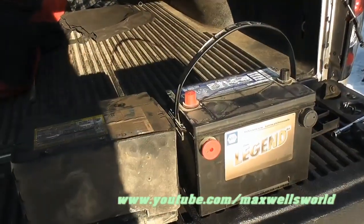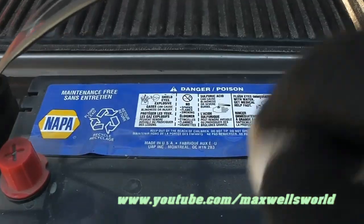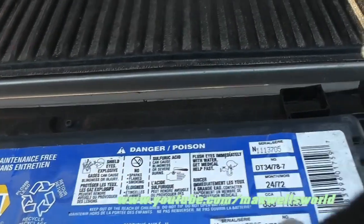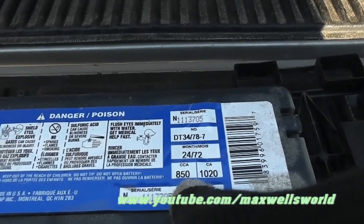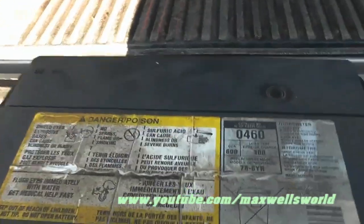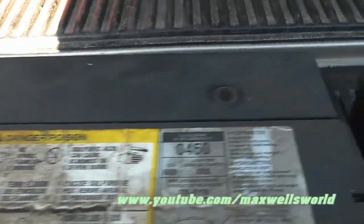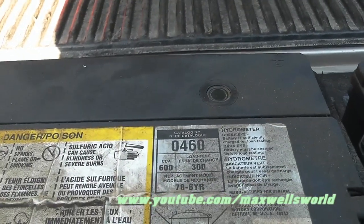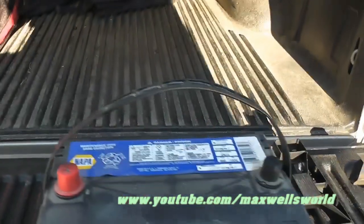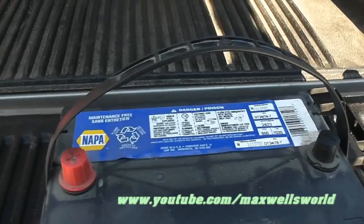Here's a look at the batteries side by side. This one is the new Napa brand Legend battery — 850 cold cranking amps. This one is the AC Delco out of the Silverado. I have no idea how old this battery is; somewhere there probably should be a sticker. It's rated at 600 cold cranking amps. So let's go back over, put the camera on the tripod, and we'll see if we can wedge the new one back in the hole and hopefully she works.